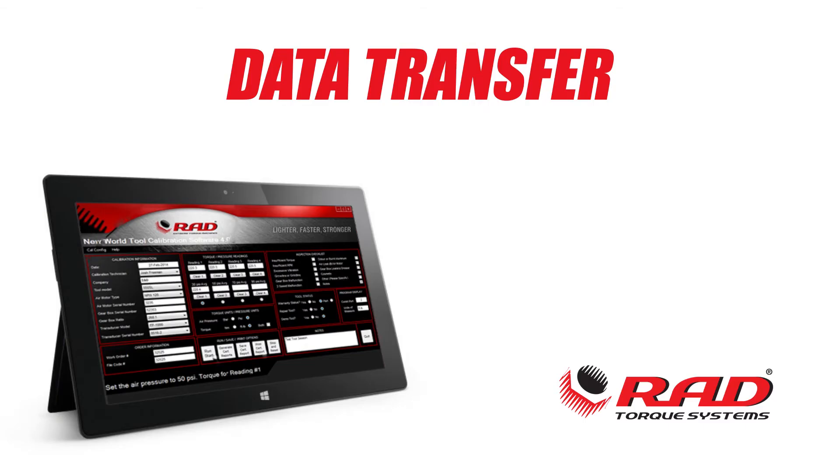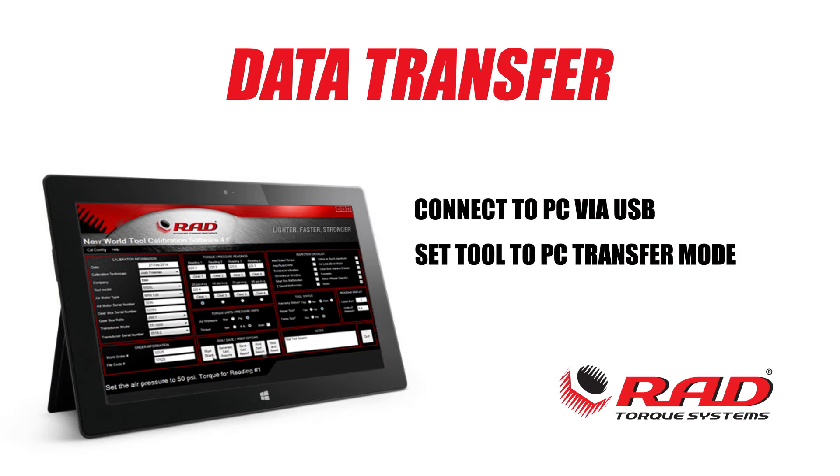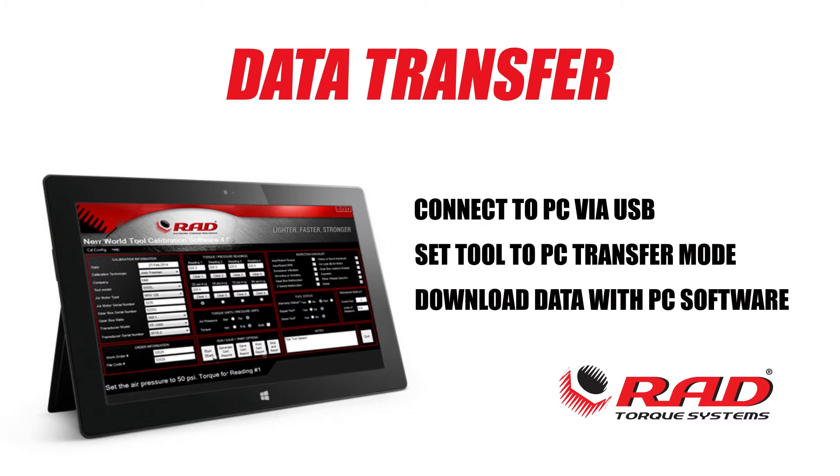To transfer data to the PC, connect via USB cable to a computer. Make sure the tool is in PC transfer mode and download the data using our PC software.